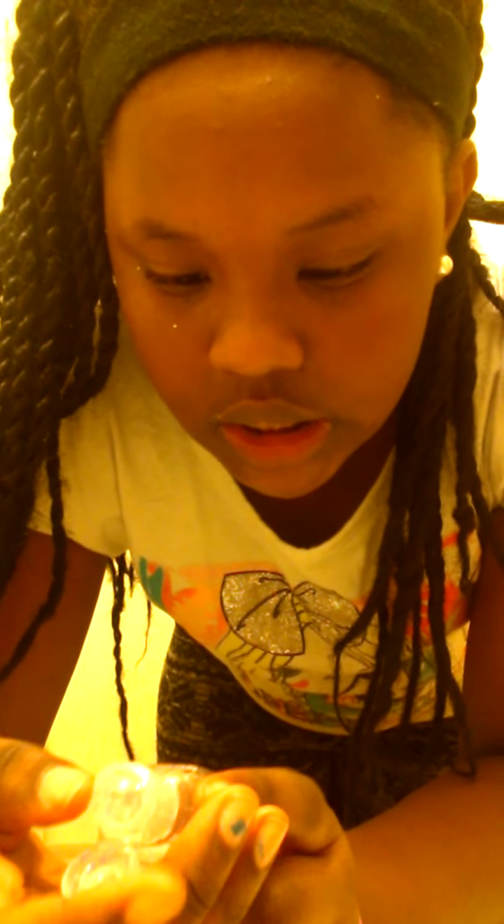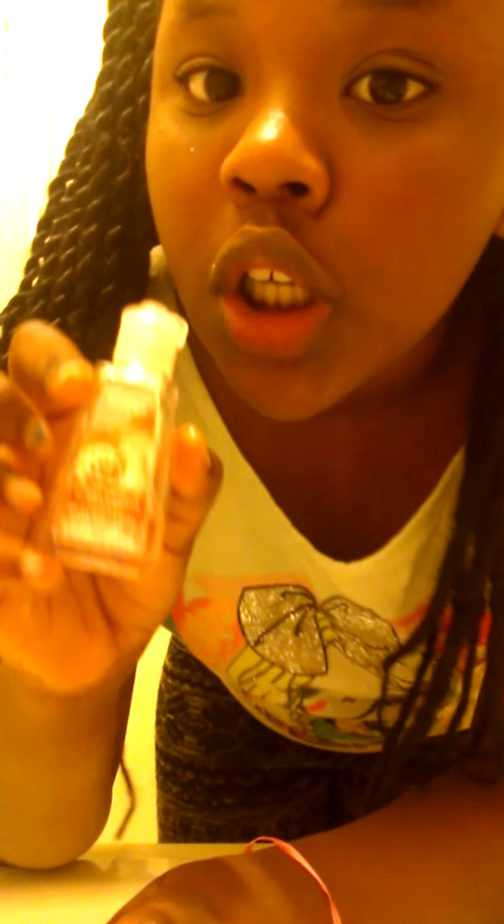If you're wondering, this on my wrist is just a ribbon I tied on. I have this Bath & Body Works pocket bag — warm vanilla sugar hand sanitizer. I'm putting some hand sanitizer on my hands so I can have all the germs washed off. It smells really good, I wish you could smell it.